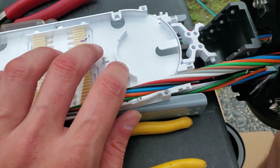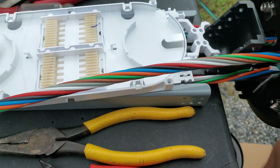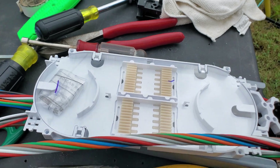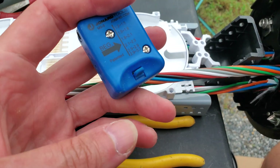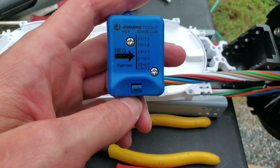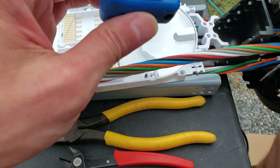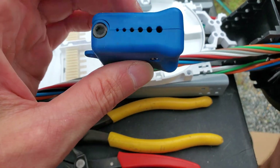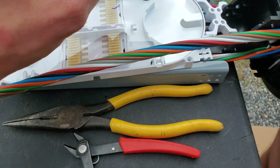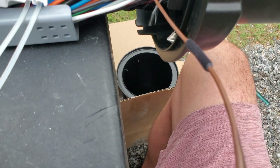We're gonna get our tray in here. We're gonna be dropping the brown tube and mid-spanning this, because I do not want to splice it all back together. Also, there is only one customer on it. We're gonna be using this Jonard — I don't know, MS-6 or whatever it is — it's a little expensive, like 60 bucks, but that thing is a miracle tool, that's for sure.